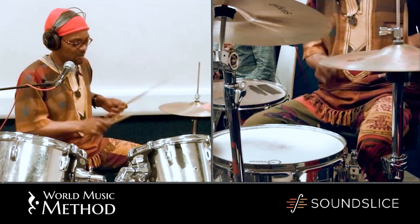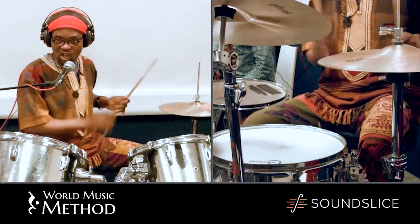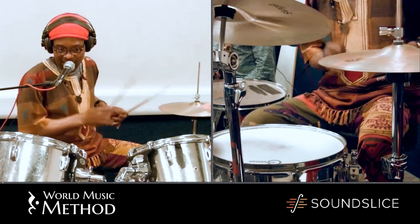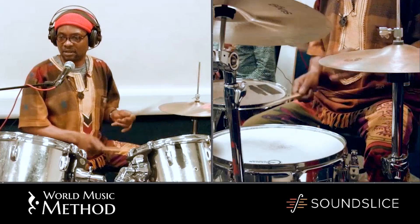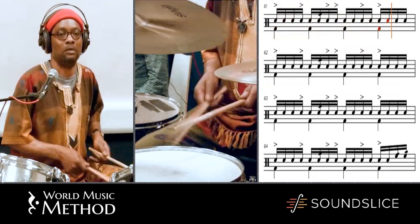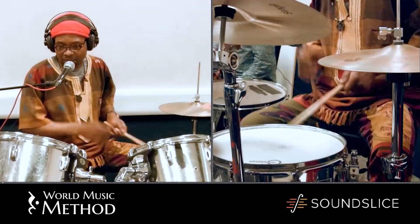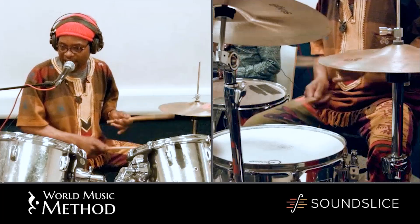Without ghost notes. With ghost notes — and come on the snare. With ghost notes, and come on the snare. And then we can try it with the bass, when the bass is following, you can hear the difference.